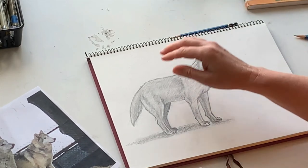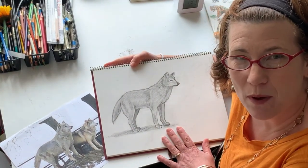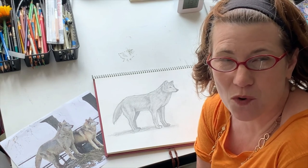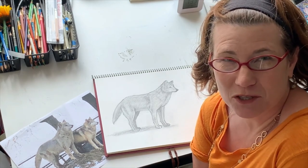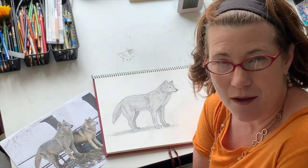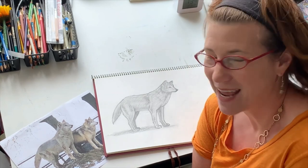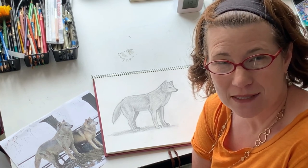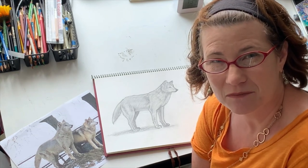Thank you guys so much for joining me and joining us at Aurora Public Art. I want to give a special shout-out to Jen and Kate over at Aurora Public Art — thank you for hosting me and allowing me to share my passion for drawing animals. A special thanks also to the Phillips Park Zoo for sharing your beautiful animals and photos. If you drew a wolf today, be sure to post it in the comments — I really want to see your work. Stay safe, stay healthy, and stay creative. Bye!